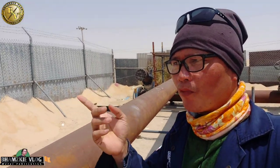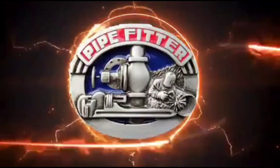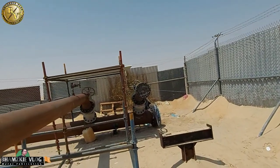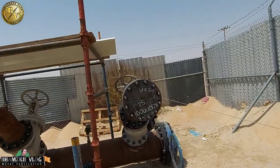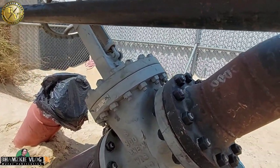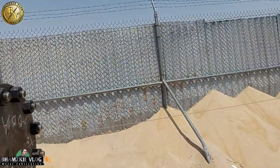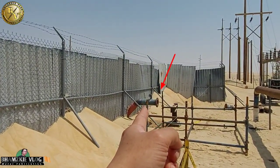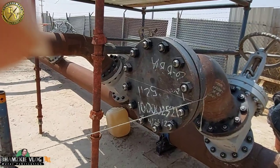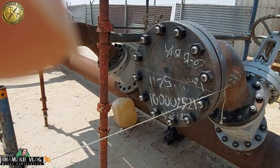Papakita ko sa inyo yung ating linya. Itong linya na ito ay 8 inches. Simula rito, ito yung kanyang lalagyan natin ng koneksyon — naka 45 siya. At kadugtong yan doon, yun yung kanyang koneksyon na 8 inches din. Meron na tayong ginawang layout dito. Hindi ko na lang pinakita yung paglilayout natin kasi sobrang init — umiinit yung ating cellphone na gamit sa pagbibidyo.